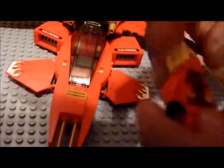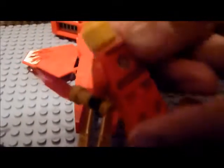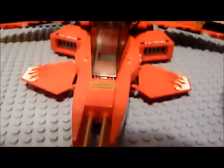Here's a closer look at him. If you want to see the back, there's not much on it — there's Kai's symbol. He's got some nice designs on it, but that's it.